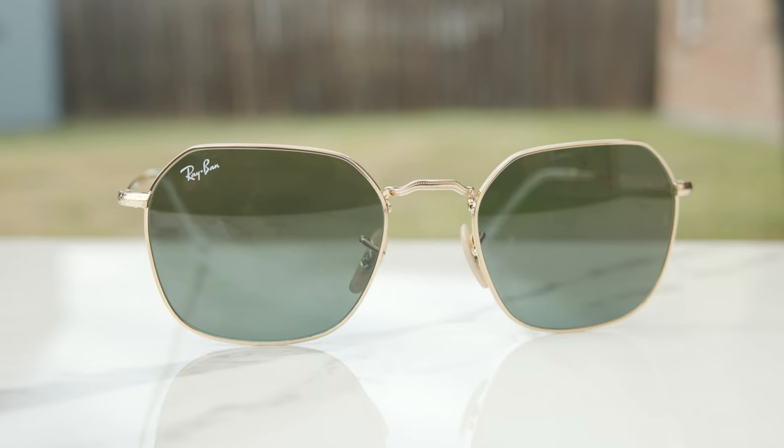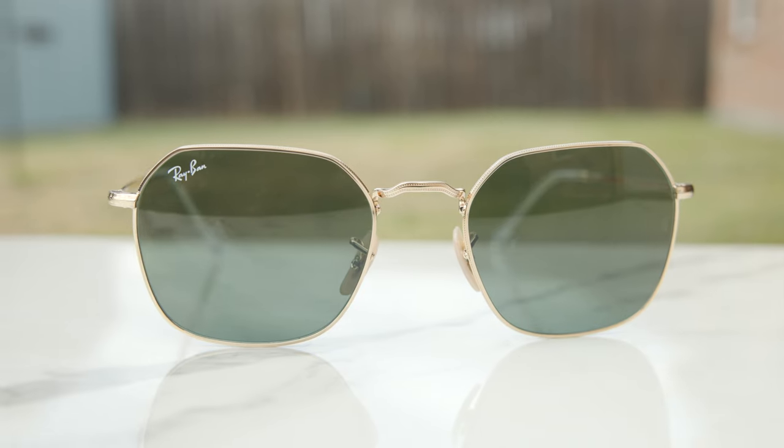Hey everyone, welcome back to Shade Review. In today's video, we are reviewing the Ray-Ban Gym sunglasses.